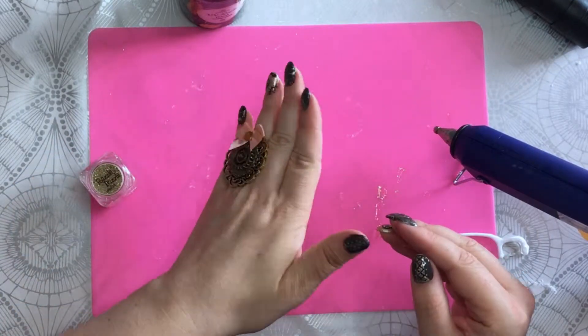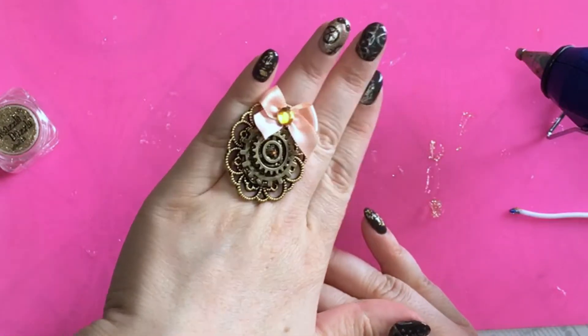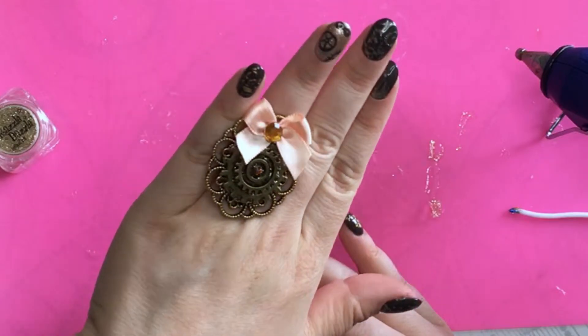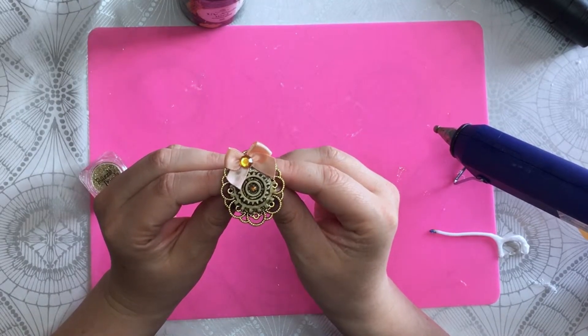So this is it — this is the finished ring! If you liked that video, please consider liking it and subscribing to my channel for more DIY videos. Thank you very much! Bye bye!